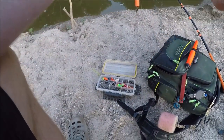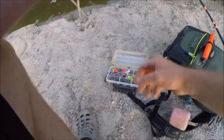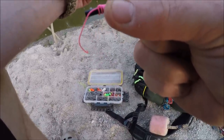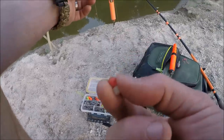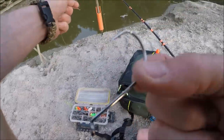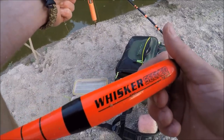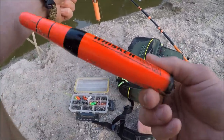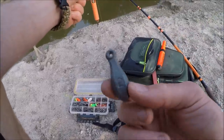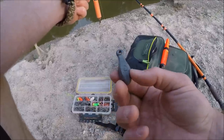Here's what you need: a bobber stop — I like pink, I think it's a very confident color — a couple of beads, a swivel, a hook, a bobber (that's kind of important, I forgot to throw that one in there), and a sinker. I like bank sinkers for this, and you'll see why in a sec.